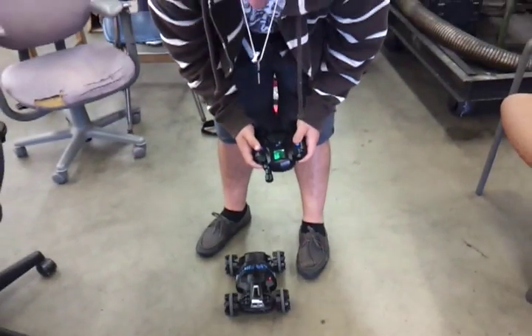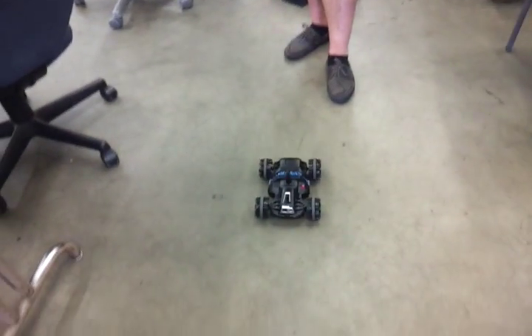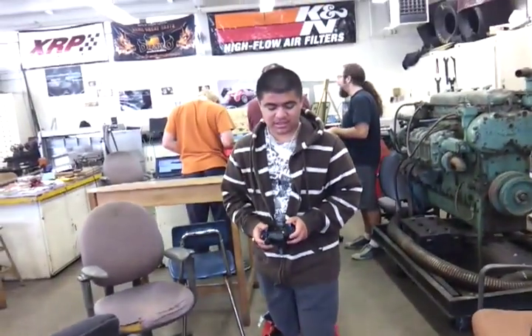Much cheaper than trying to buy an XP, because it already has the wireless stuff. In fact, it's got the motor drivers, it's got the logic board — it's got everything that one needs. We just have to hack it and put it on our boat.